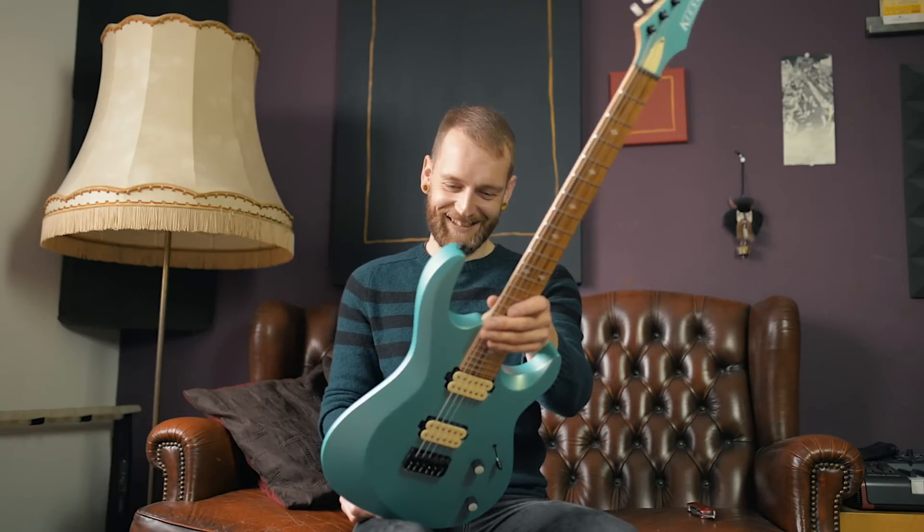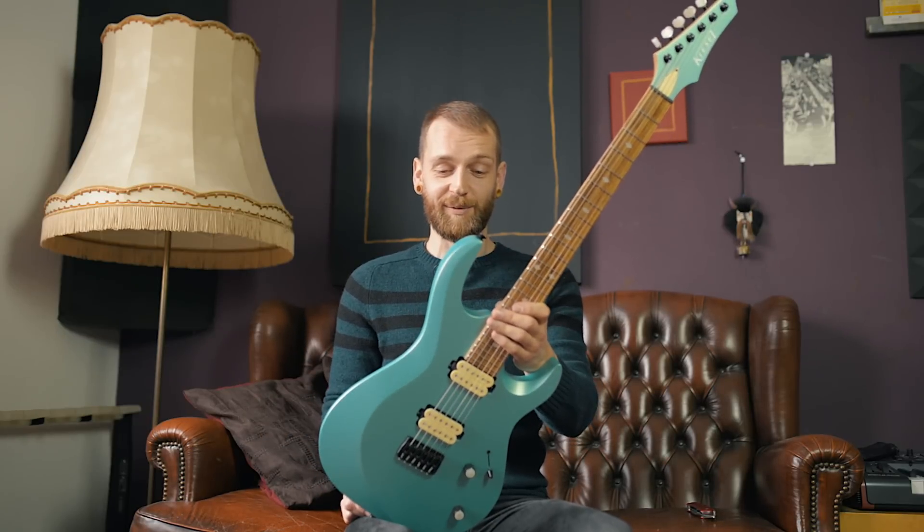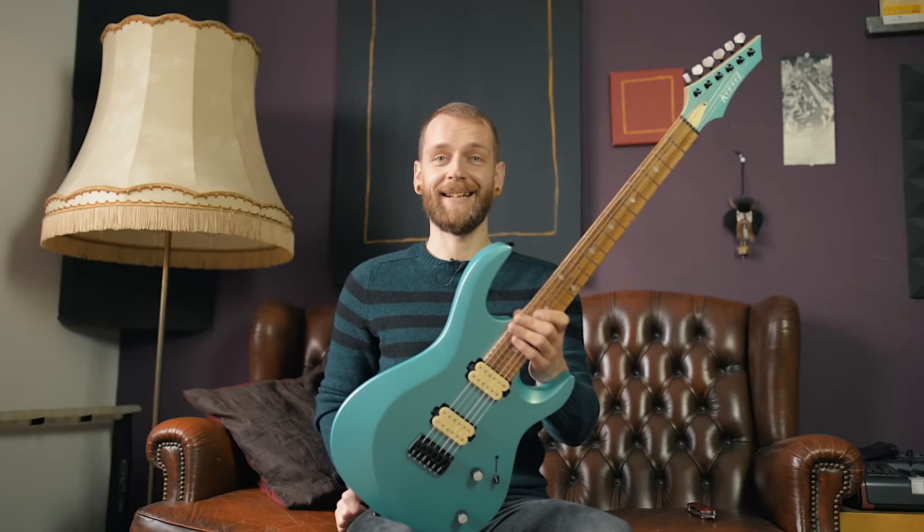Yummy. God, I love the finish. I'm gonna see you guys very soon — stay tuned for the full video review of this thing. Until then, see ya.